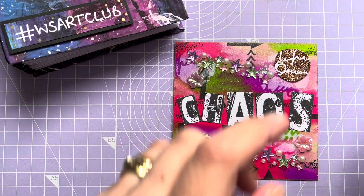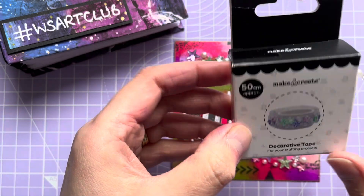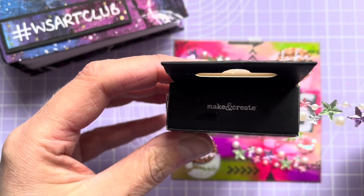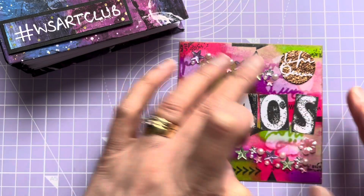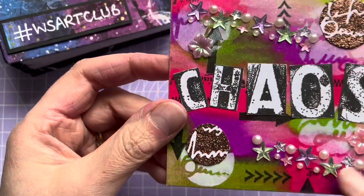This here is actually make and create decorative tape. I bought this from The Works and it's quite interesting — I've not seen that before. You can just cut it off and stick it down and it's really quite fun. I've got two strips of that on there.